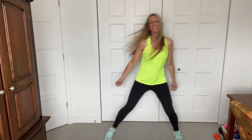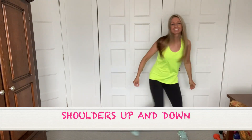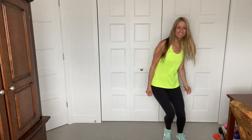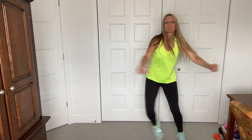Up and down. Up and down. Little flavor, come on. Warming up the body. And here we go. Chest front.